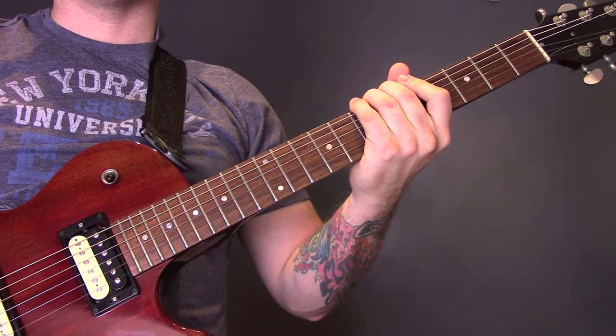Ten Ton Skeleton by Royal Blood. I know this is a bass song but I'm teaching it on guitar today.